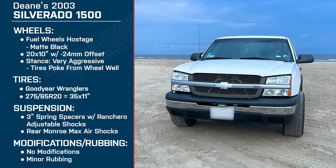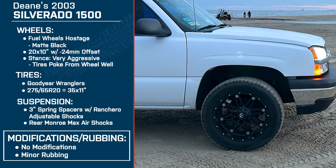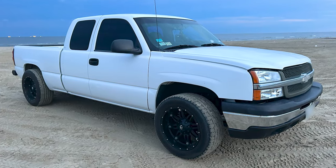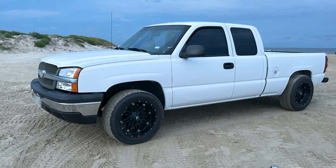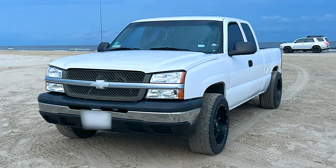Do you have any rubbing at full lock or over bumps with the 35s? Very little — only when I turn really, really sharp and I can just barely hear it rubbing on the floorboard. Are you happy with how it all came out — do you step back from it at the store and think it looks nice? Oh, absolutely. I come out of the store and tell people, hey, you see that truck over there — doesn't that look good? When you've got it just the right amount of each thing, it's just a clean look. You could have mud all up and down it and it still looks clean.